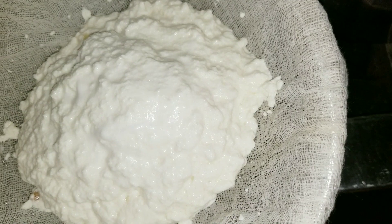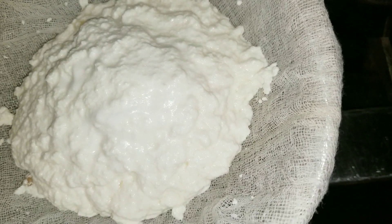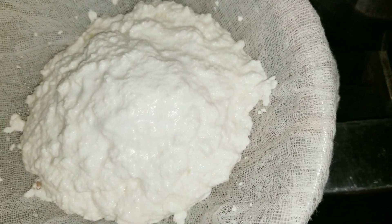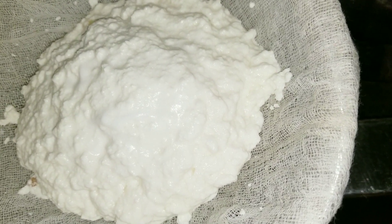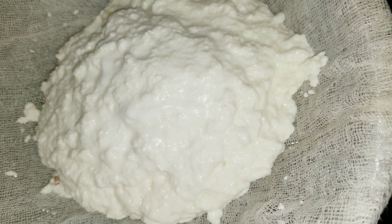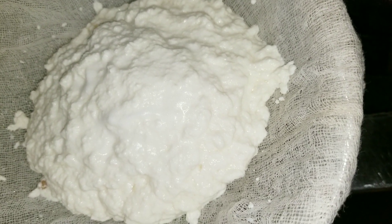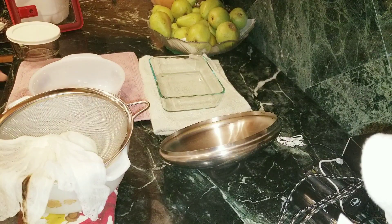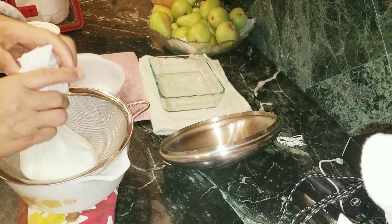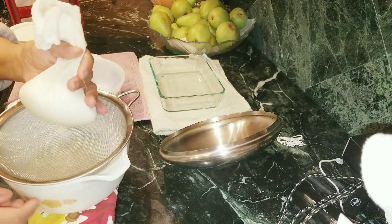It took me like five minutes — about three to four minutes to heat the milk and then a minute to scoop everything out. Now let me bring it over so I can squeeze out the excess water.